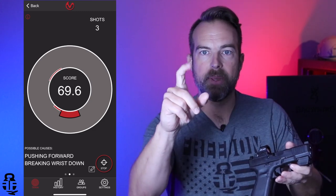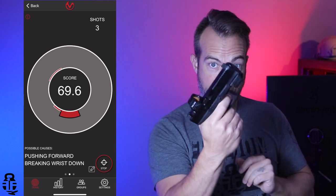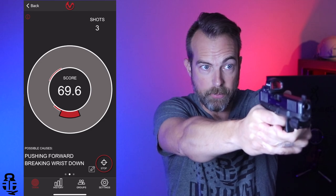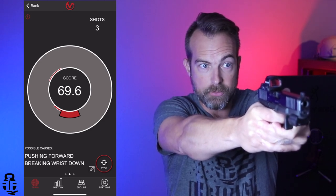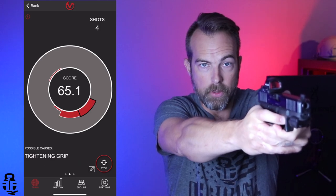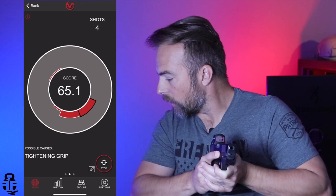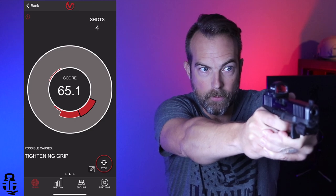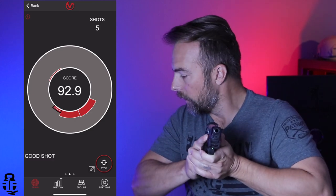Now let's do a little bit too much trigger finger. I'm going to really get that trigger finger onto the trigger. A lot of people shoot this way, but for some people it'll cause them to break to the right when you do that. And it says 'tightening grip' — 65.1. And then you go back to a standard trigger pull — 92.9. Good shot. So it gives you that feedback as you're going along, especially for dry fire purposes, and that's something I really do like.